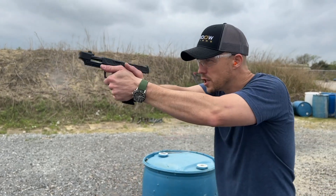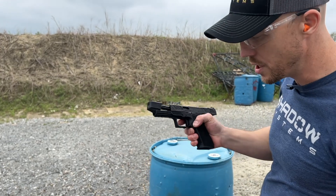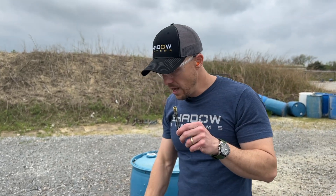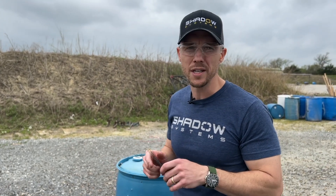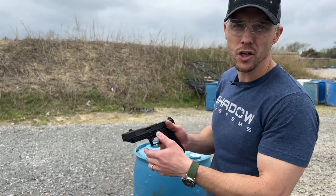So if you see one of those malfunctions, you might want to consider trying your recoil spring. With full power ammunition and proper grip you shouldn't need it, but if you do, it'll be in the box now. Let's go ahead and install it and I'll show you how to do that.